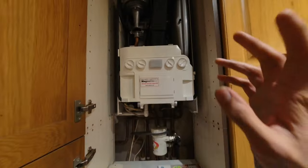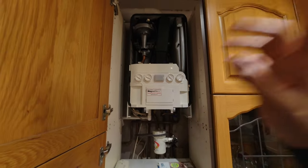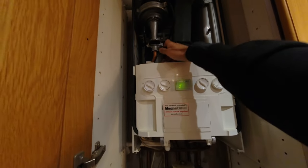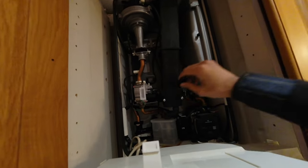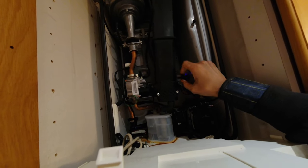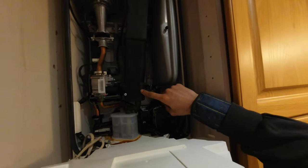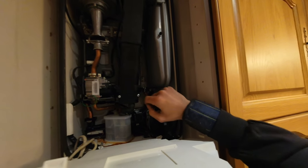Got an Ideal Logic combi - customer ran out of gas a few days ago and ever since then whenever they try to fire it up it just doesn't seem to play ball. I can hear it straight away - it's a blocked condense. You can hear that gurgling away. Should be a nice straightforward repair: we'll open up the sump, get rid of all that water inside there, and that'll start working again.